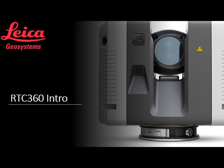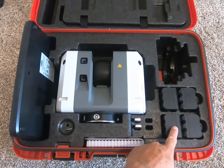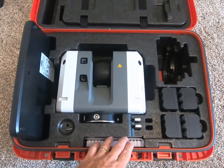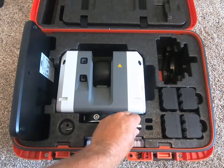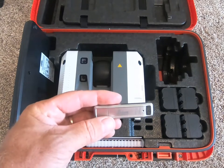Welcome to the introduction of the RTC 360. This is everything that you see that would come with the package. Over here to the right you have four lithium-ion batteries. You have your user's guide and some other documentation. You have two 256 gig industrial grade USB sticks.